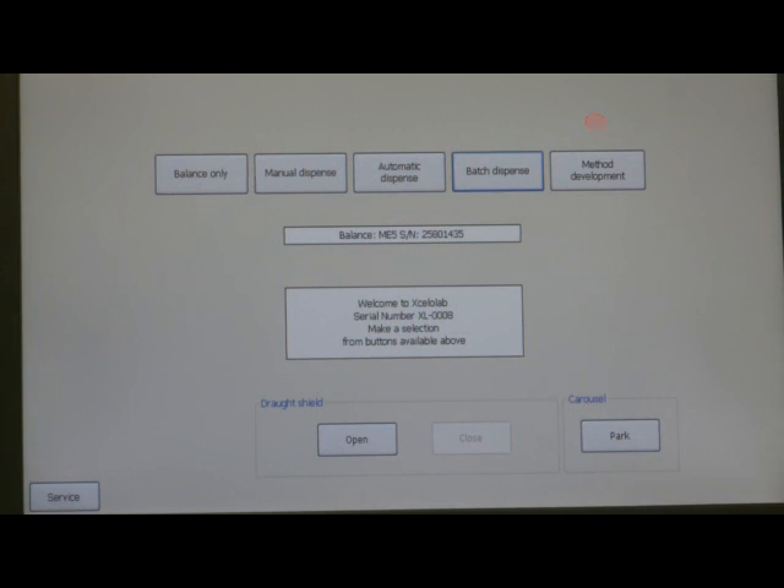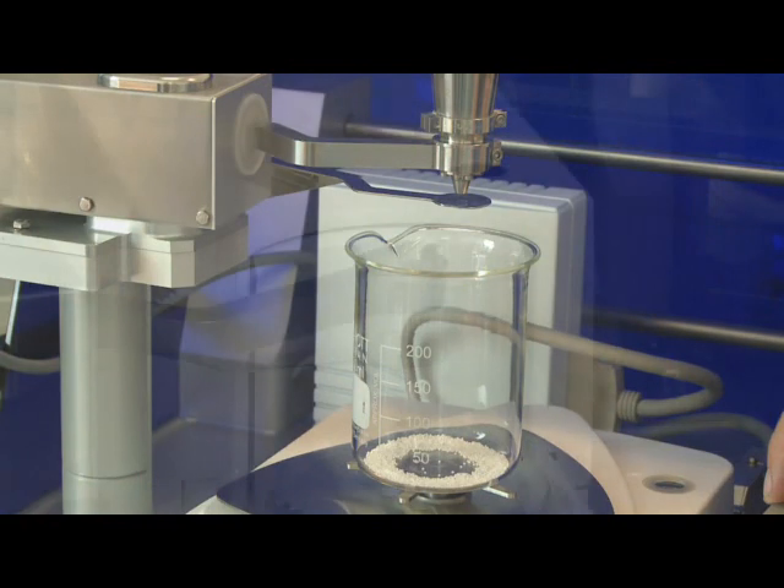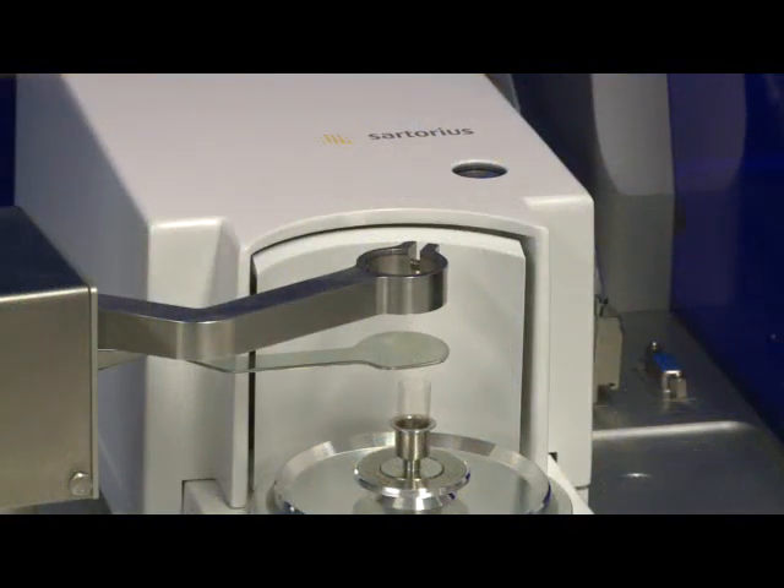In balance only mode, the balance is tared. The item to be weighed is placed on the balance pan and the reading is taken. Before starting any dispense, the receptacle is placed onto the balance pan and the dispense head, which contains powder, installed.